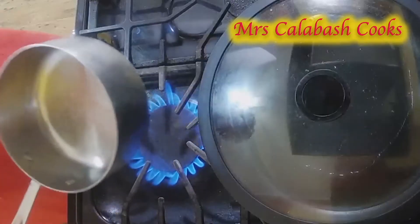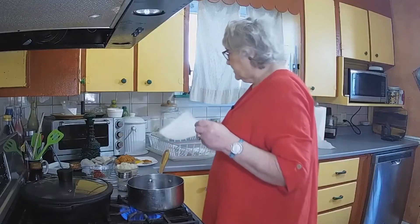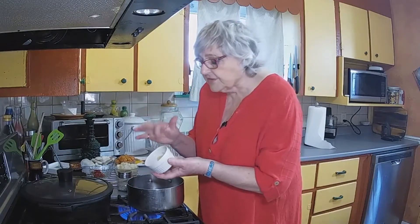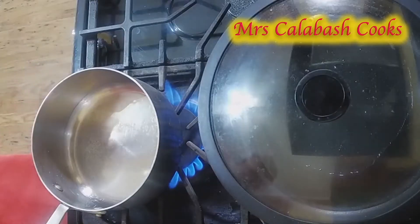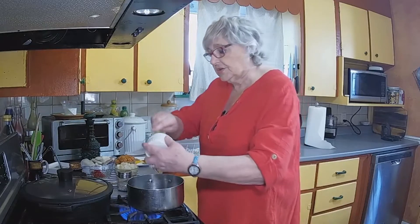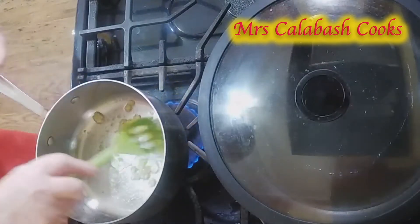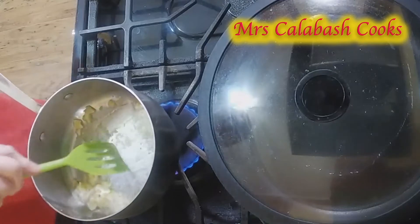I didn't have a skillet of the right size that I wanted, so I'm using a pan. We're going to put in garlic and ginger — just going to put that in there. Listen to that nice sizzle. Just want to cook that until it becomes fragrant.